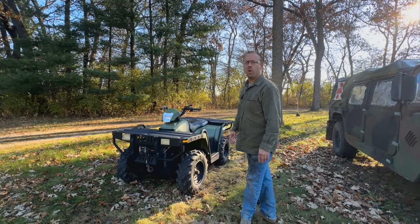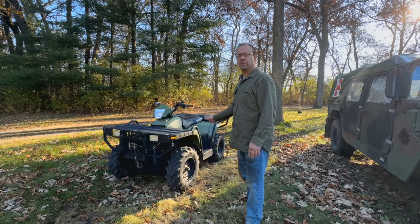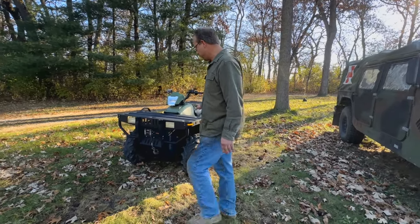Hi, I'm Dave. We're going to do a quick walk around and test drive on my Polaris Military MV7 quadrunner.